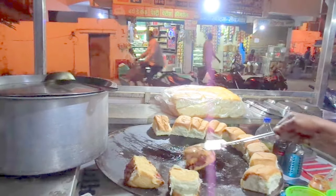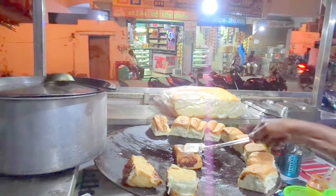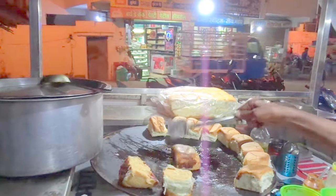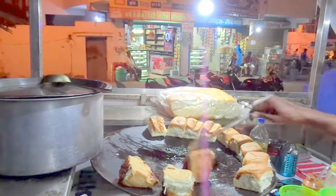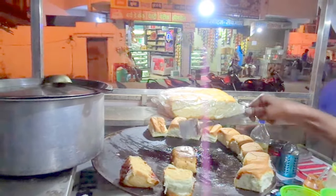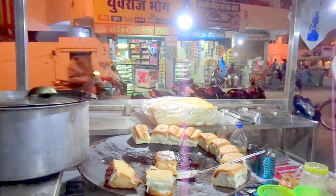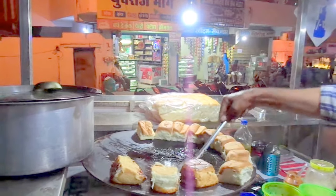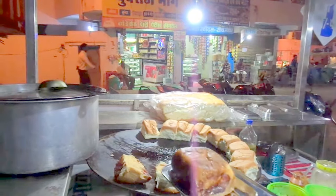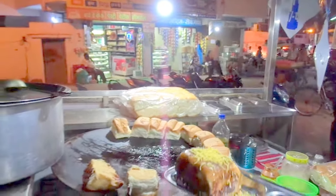They are ready to put some rice on. They are prepared for the rice. They are ready to cook. Now the rice is ready. Thank you.